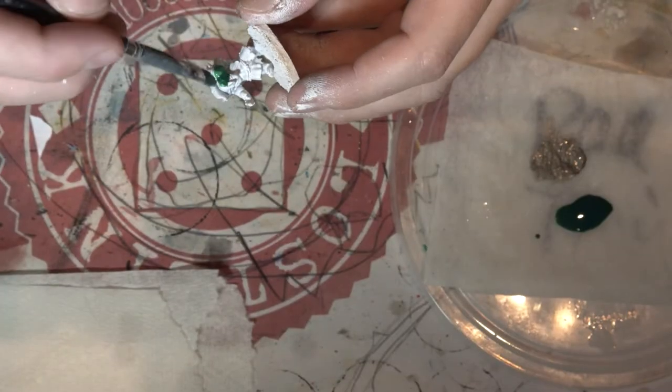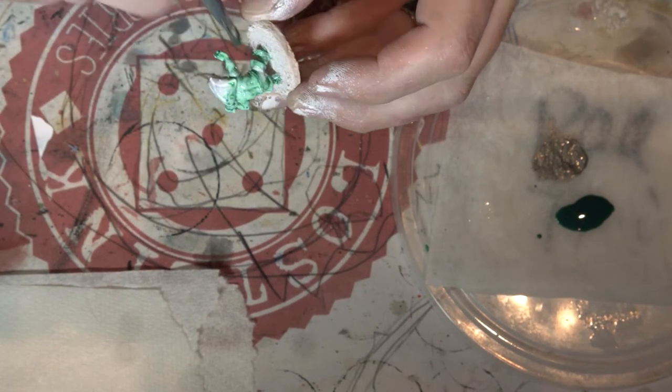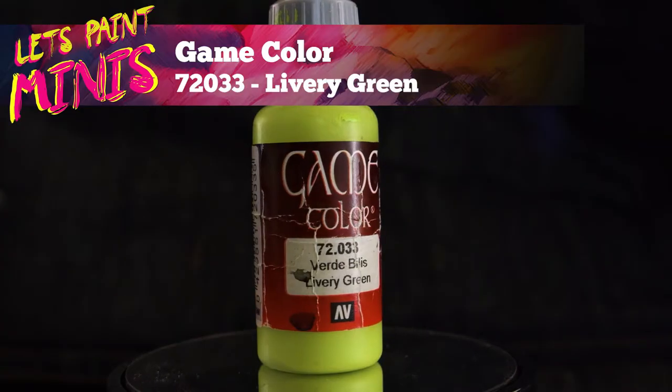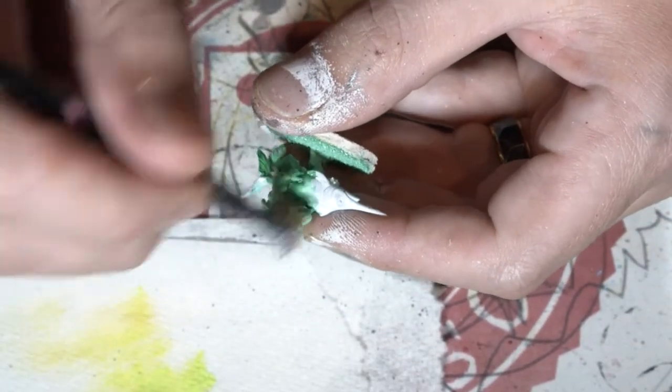First up I'm gonna cover all their skin in straight green ink — get it all in them crevices. Now I'm gonna get myself any green; I like this light fluoro green and I'm gonna dry brush the crap out of that skin. Try and pick up all those high details.